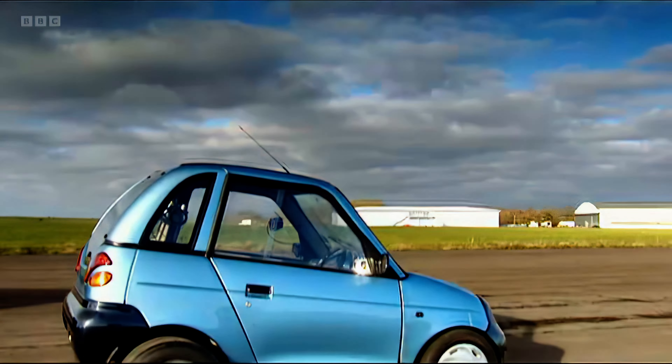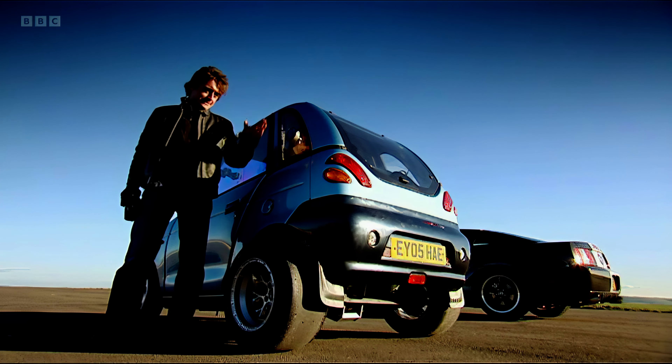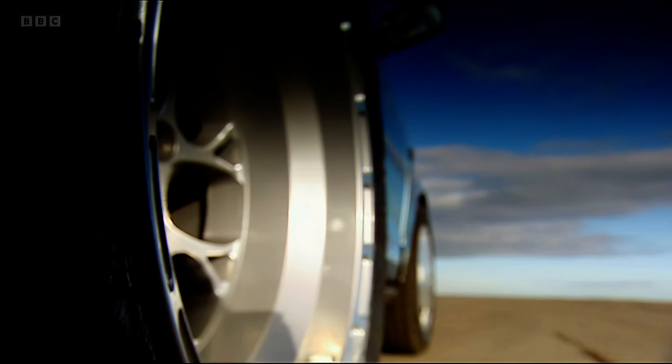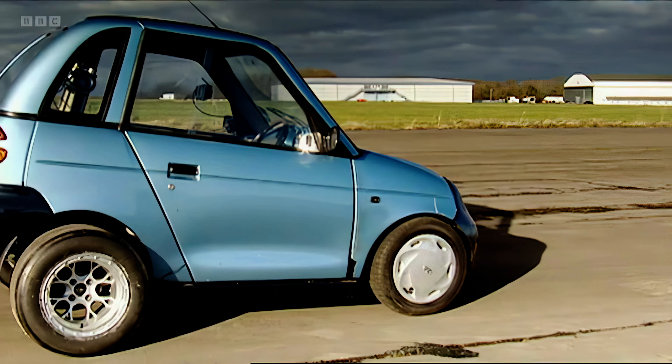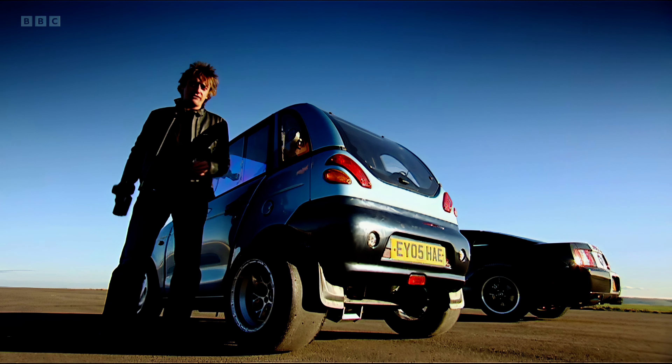Not good. But our radio-controlled version should pep things up. We've made it using the scientific principle of more is more. Basically, it's got ten times more battery power. And to help put that power down, we've fitted it with fat tires from a Formula 3 racing car. So, let's run the drag race again.